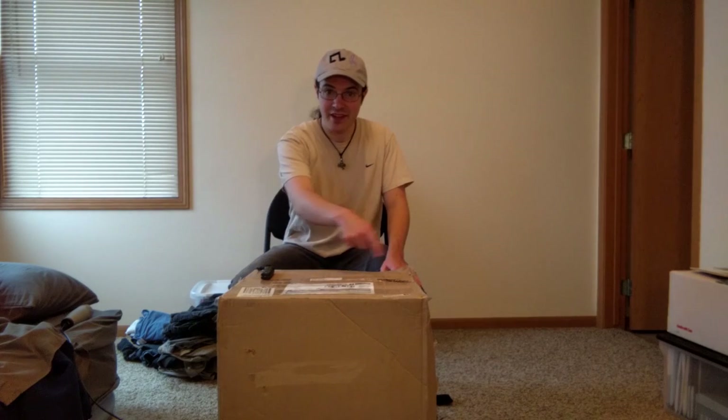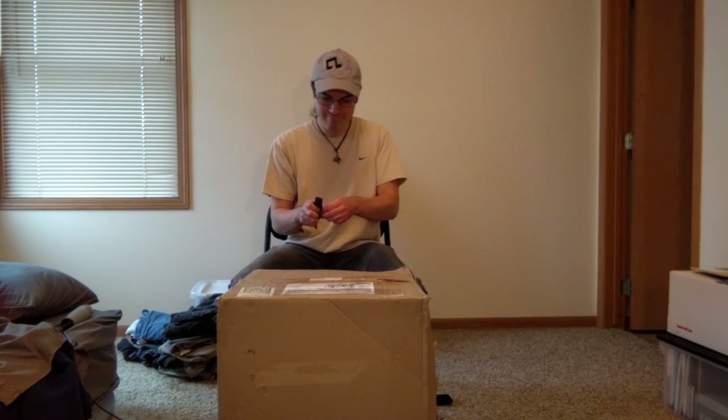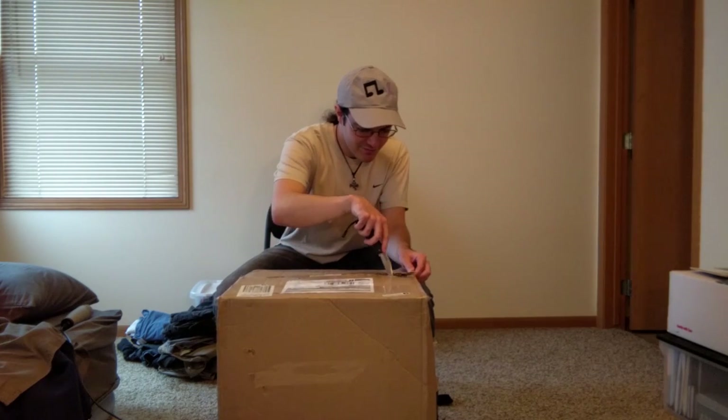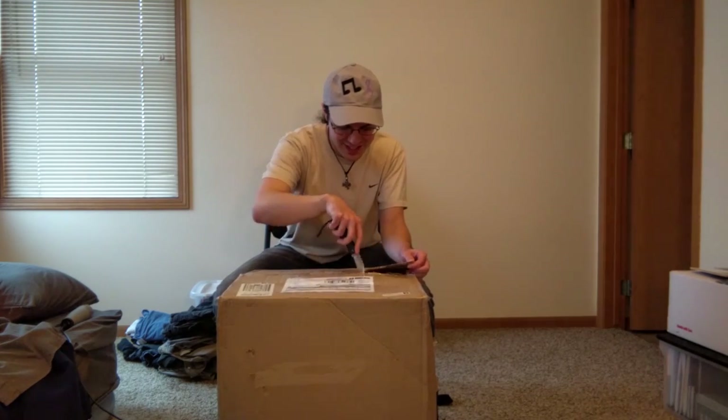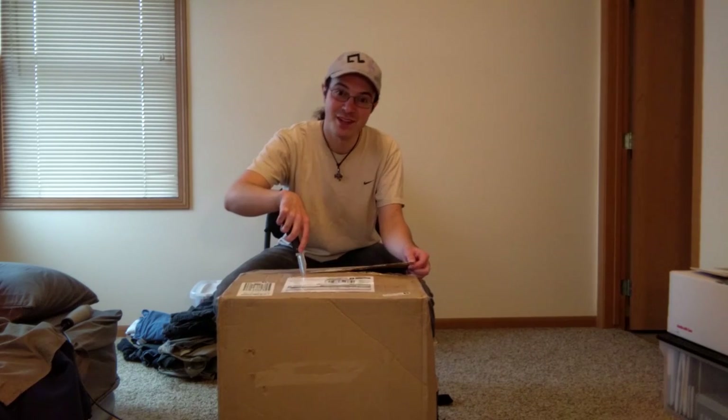So I've already cut most of the tape, but I haven't cut the top part yet, so let's get started. I'm really nervous — well, I'm more excited than nervous. I'm nervous-cited!